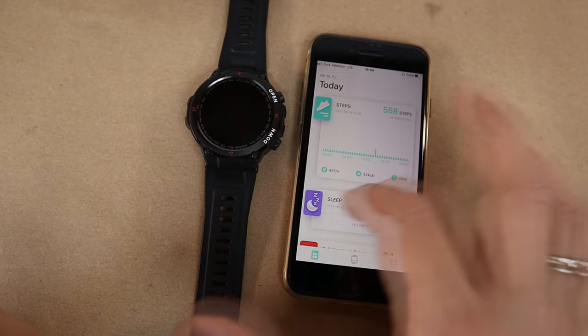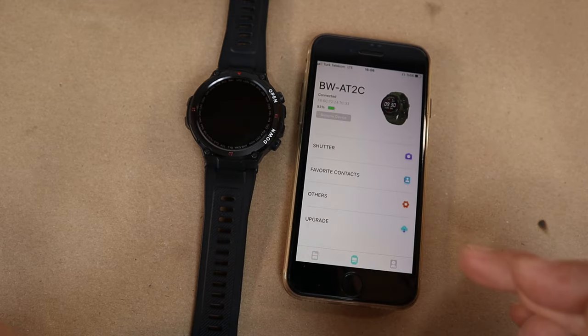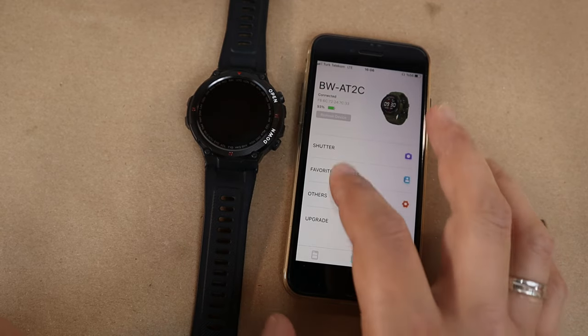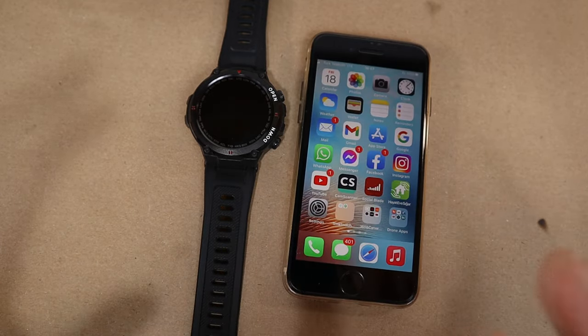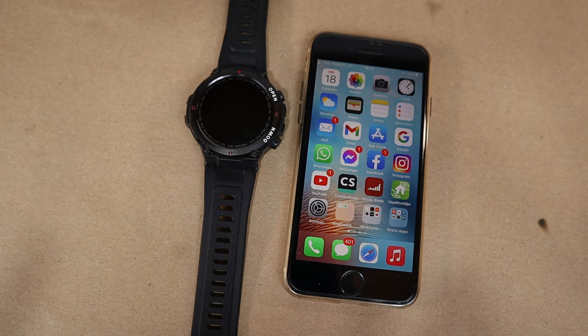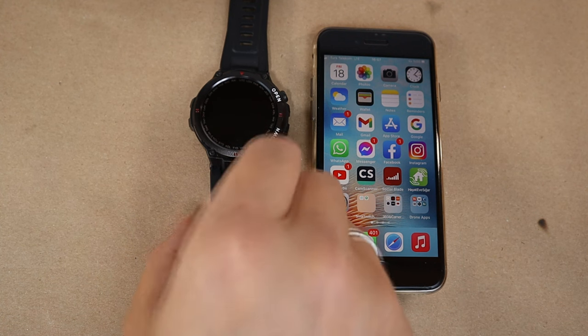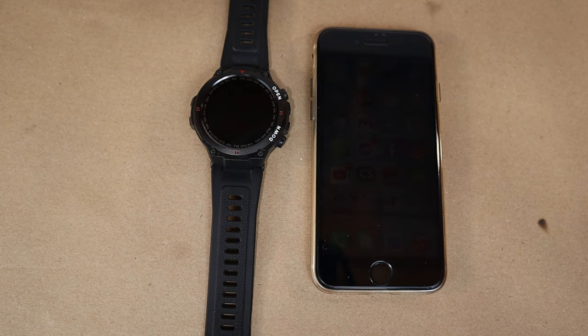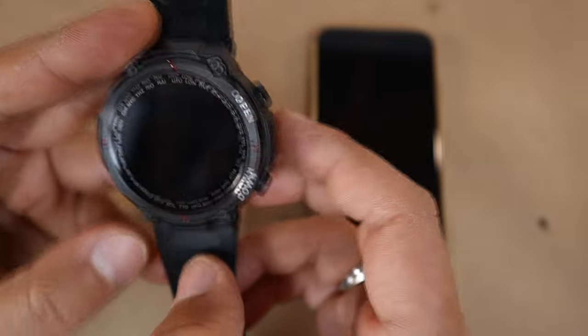All data on the watch — including heart rate, blood pressure, and steps — can also be viewed in the app. You can access contacts and other features directly from the watch. This watch supports both iOS and Android. You can make calls through the watch and use it as a remote controller when watching YouTube on your TV. It has a 400mAh battery.